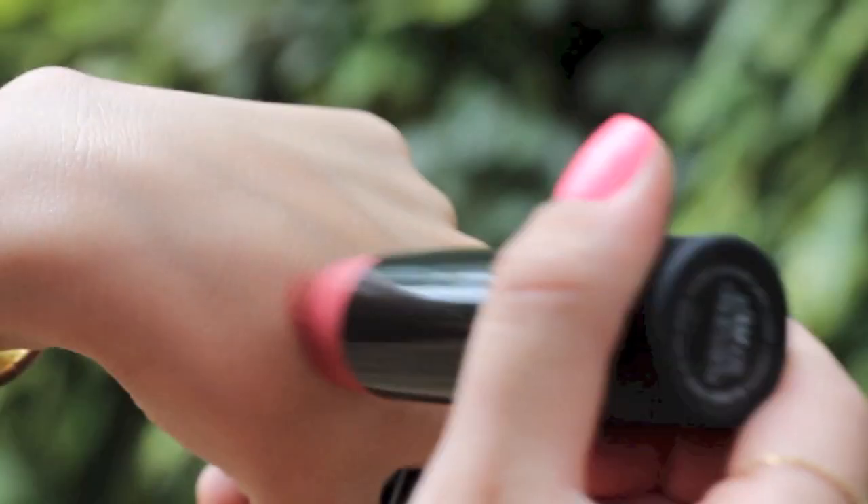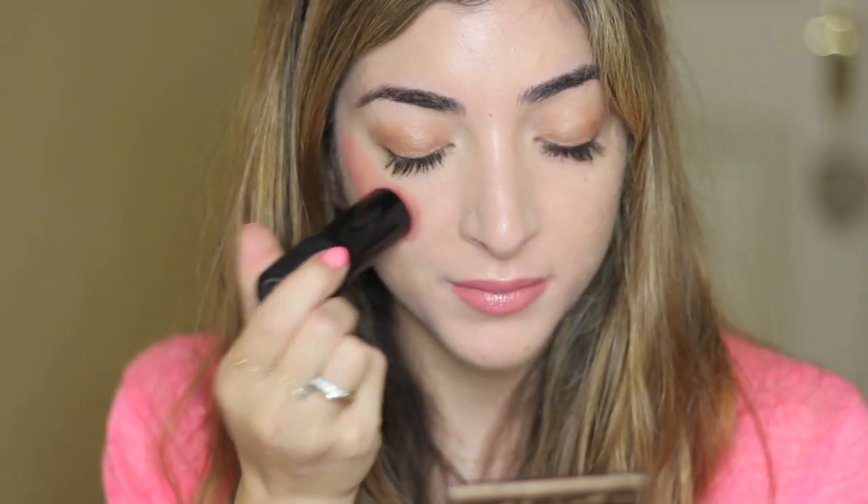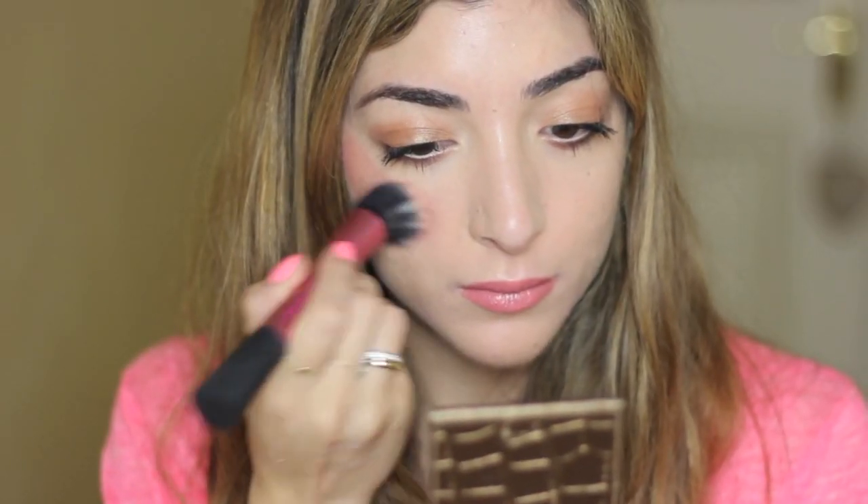For some color in my cheeks today I've chosen the NARS Multiple in Portofino, which is super easy to apply — you just sweep it on and blend it out with a Real Techniques stippling brush. It's really creamy so it looks natural on the skin, lasts well throughout the day, and imparts a beautiful peachy glow.